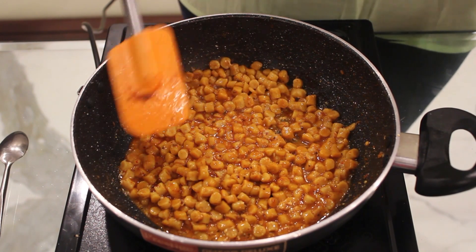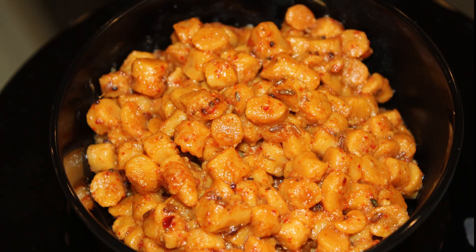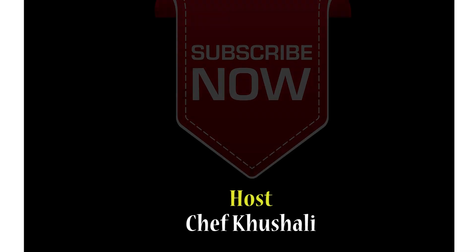Our gatta sabji is ready — a special dish for this occasion. If you like my recipe, give a thumbs up. And for more videos, subscribe to Simply Share. We'll see you next time!